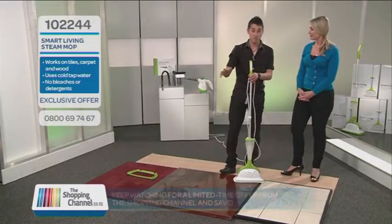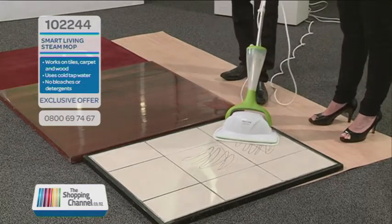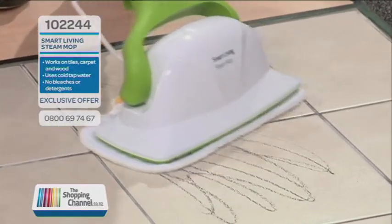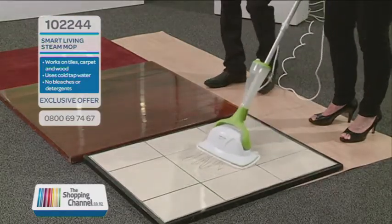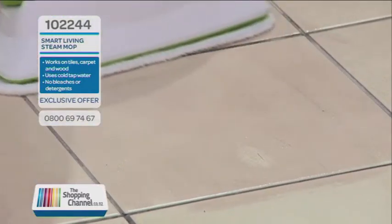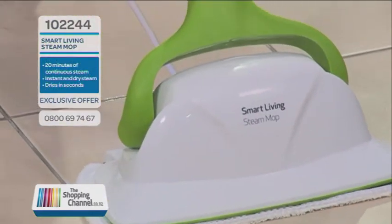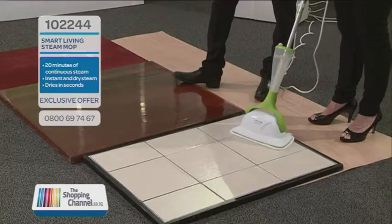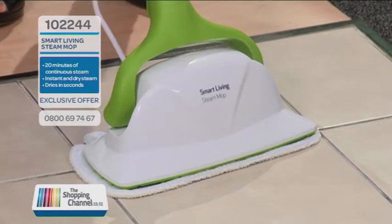Does anybody have tiles at home? Now please remember that the steam comes out at 110 degrees, so it's pretty hot — but you can see how it starts to break down the dirt straight away. At that temperature it will also kill any bacteria or germs on contact. You'll notice we're not carrying a bucket of water around, and that full floor will dry within 60 seconds or less.